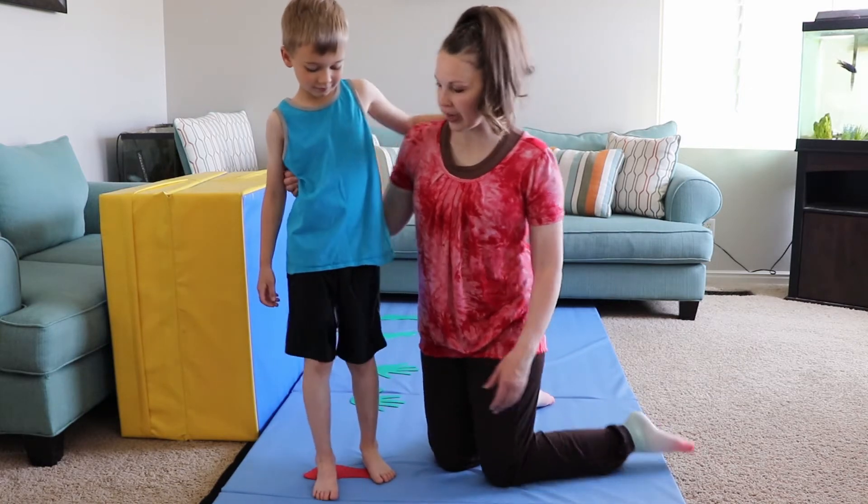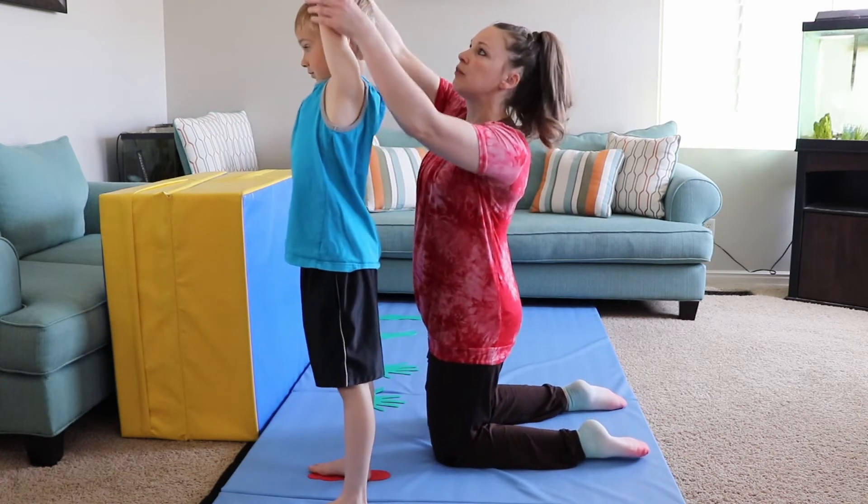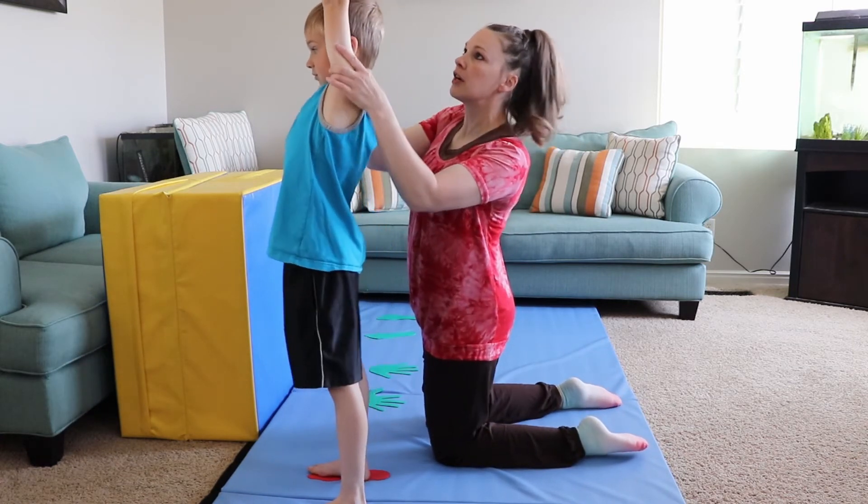Okay, are you ready Brigham? Yes. Okay, go ahead and face sideways. Always start with your arms strong — push strong, strong arms.